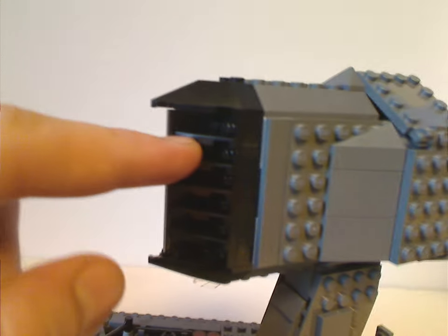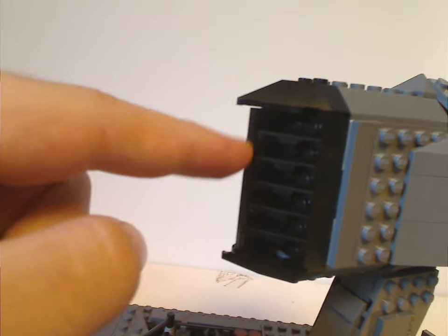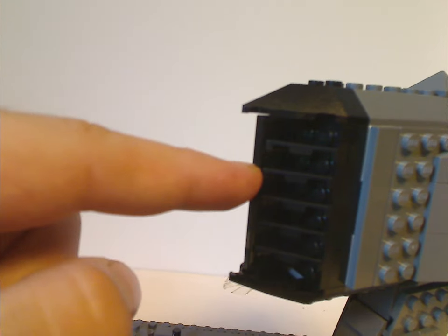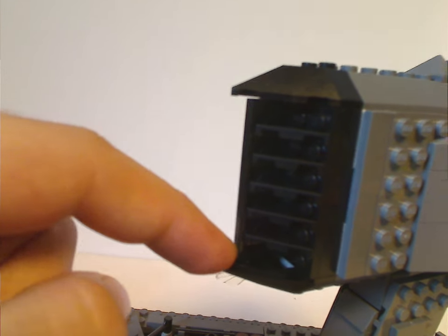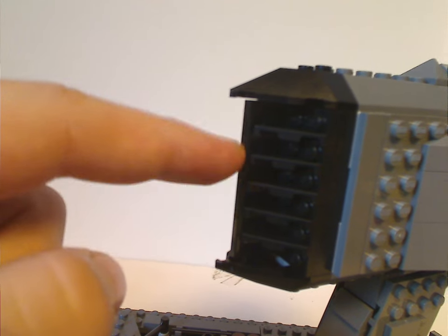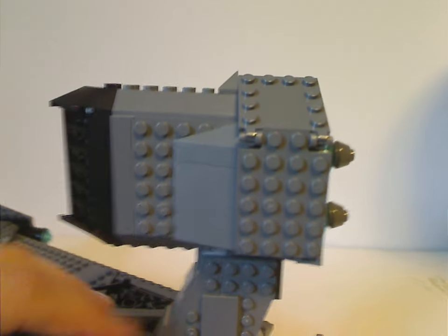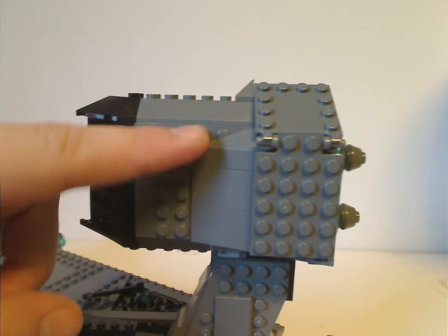The engine section includes a lot of what some people have called illegal building techniques — the plates fit into the studs — and while some of it is technically illegal, it does work fairly well. Unless you're a purist, good luck figuring out how to make it more legal. There's also some more sloping going on in this area.